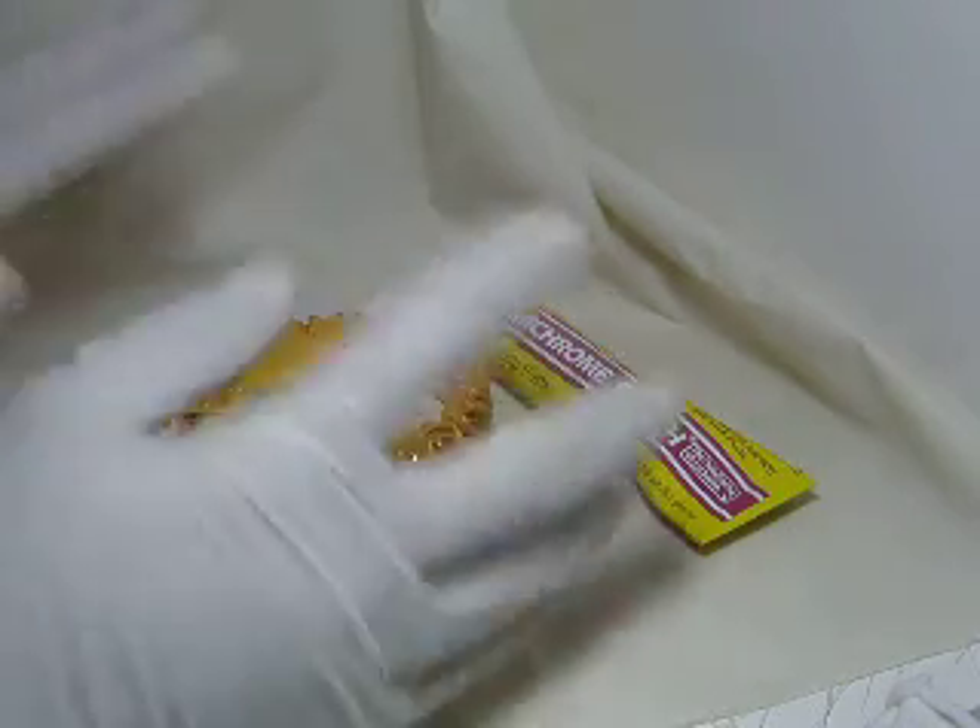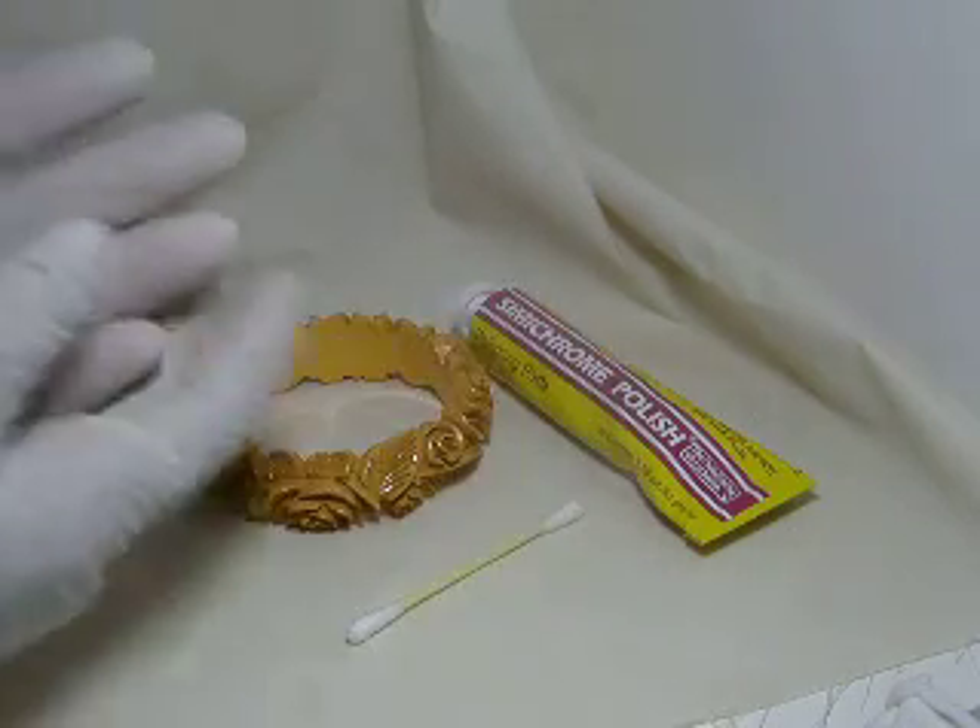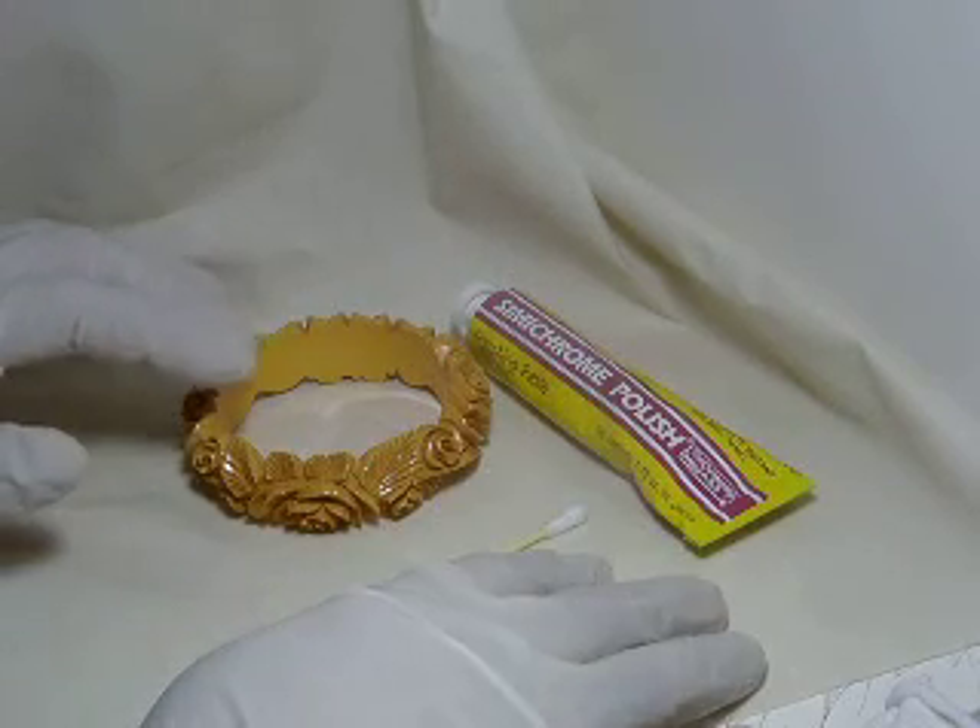First thing, always use plastic gloves to protect your hands. The semi-chrome polish is very strong and you don't want to have any direct contact with your skin.